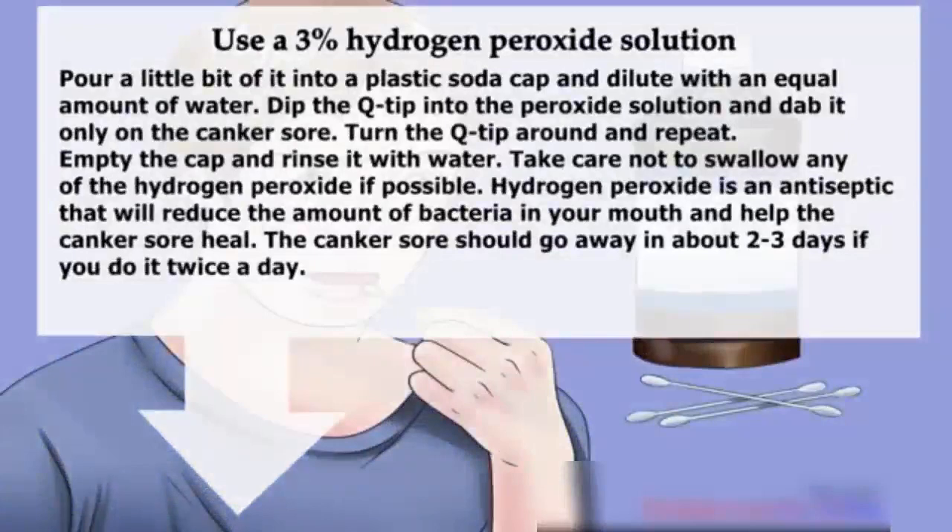Hydrogen peroxide is an antiseptic that will reduce the amount of bacteria in your mouth and help the canker sore heal. The canker sore should go away in about two to three days if you do it twice a day.